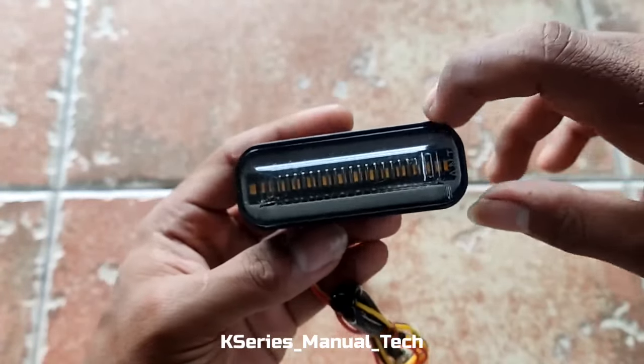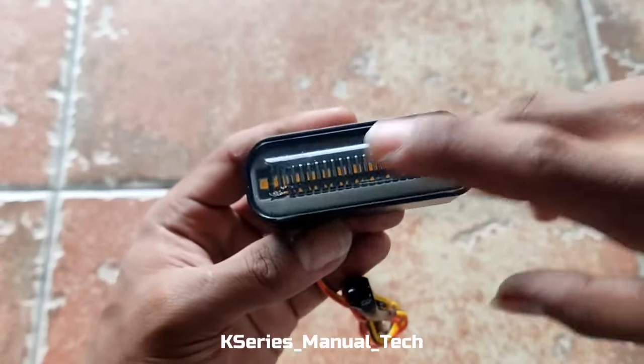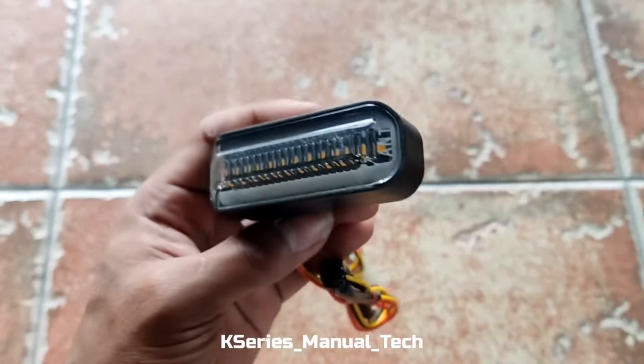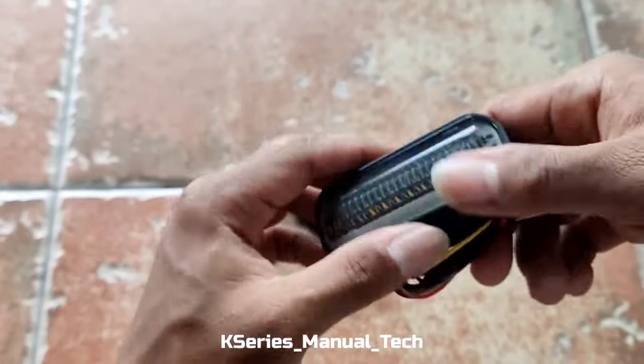Warnanya macam-macam, ini warna merah. Banyak di pasaran, kalau dari pabrikan setahu saya hanya ada tiga warna untuk ambiennya: ada yang warna merah, biru, dan putih. Sedangkan untuk shine-nya ini mengalir, warna kuning semua, menyesuaikan dengan standar pabrikan untuk lampu shine yaitu turn signal, warna kuning.